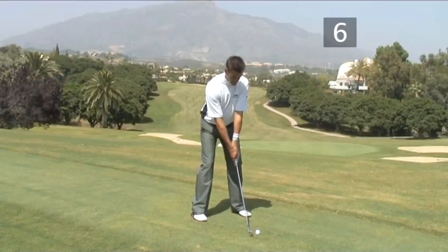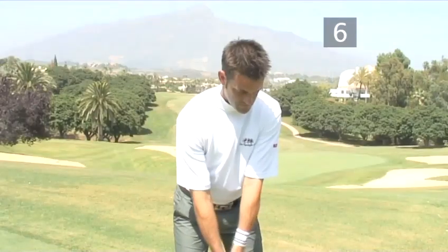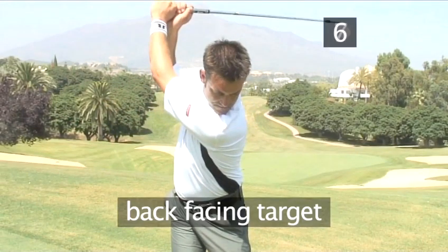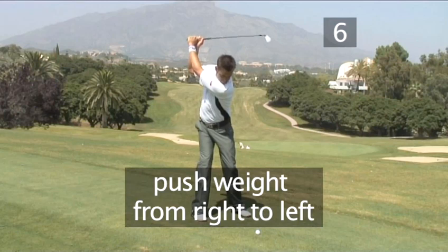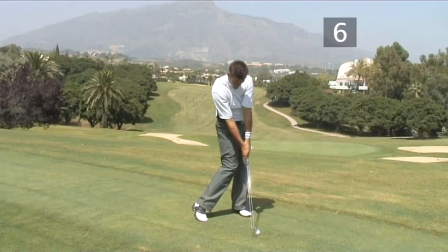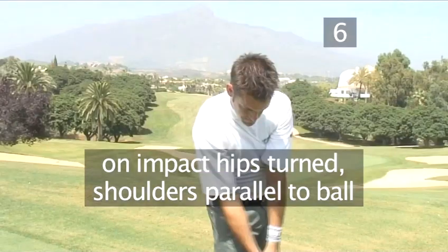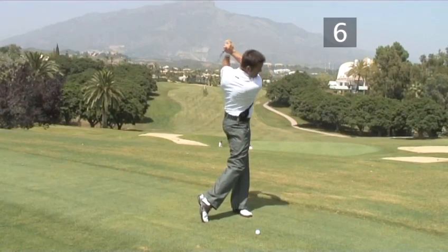The back swing now starts with the initial rotation — shoulders, hips, hands and arms — in an almost simultaneous movement. The shoulders should turn fully, leaving your back facing the target and your weight on the inside of the right foot. The downswing begins by pushing your weight from right to left and rotating the body and hips. This now allows the shoulders, arms and hands to follow, powering the club through impact. On impact, the hips are turned with the shoulders parallel to the ball. The movement continues until the whole body is facing the target.